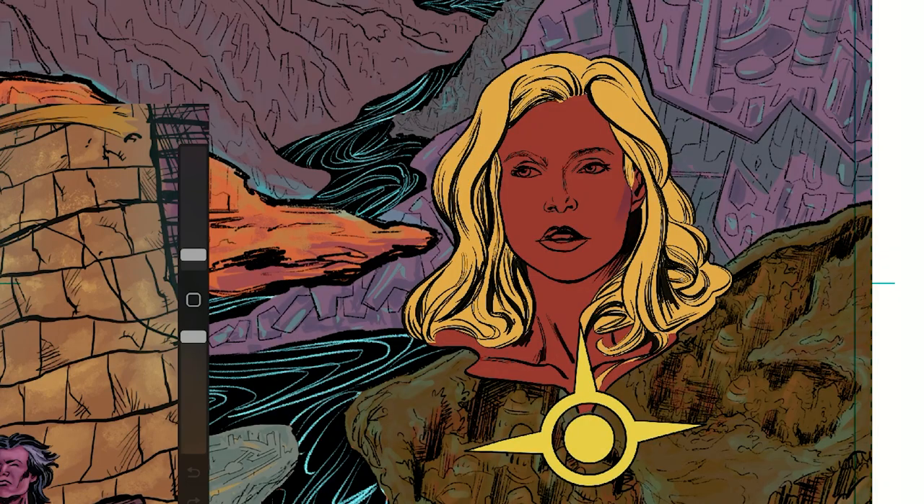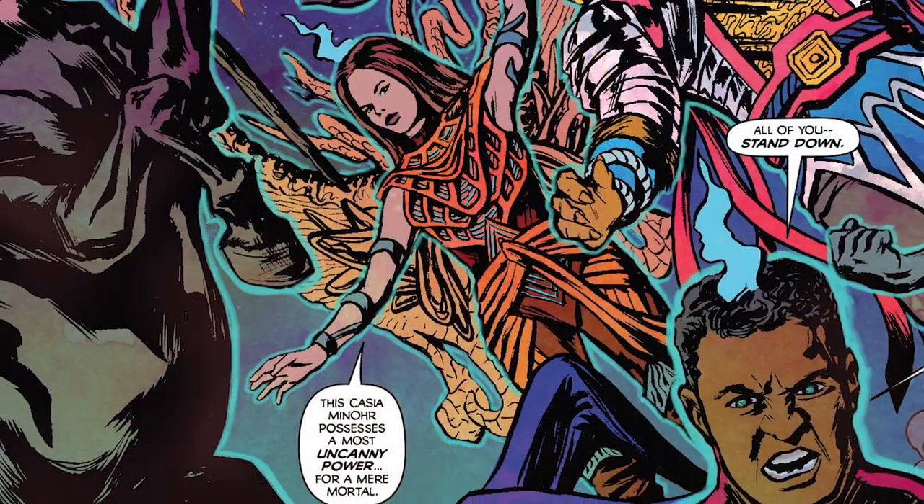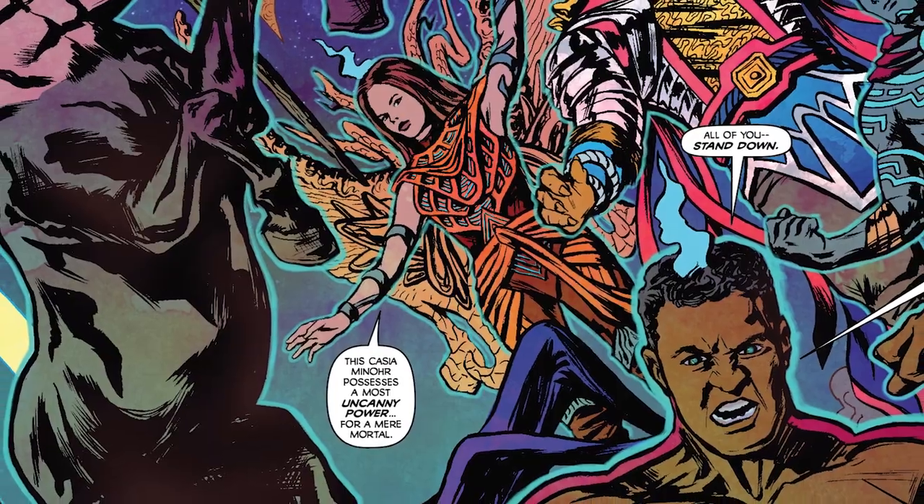Here is a video of me coloring my Realm Ethereal comic book in Procreate. In this video I'm making a more concerted effort to do more rendering with my comic books. In the past, what I have done is colored my comic books with a more color-flat style with maybe just a little bit more rendering added to them.